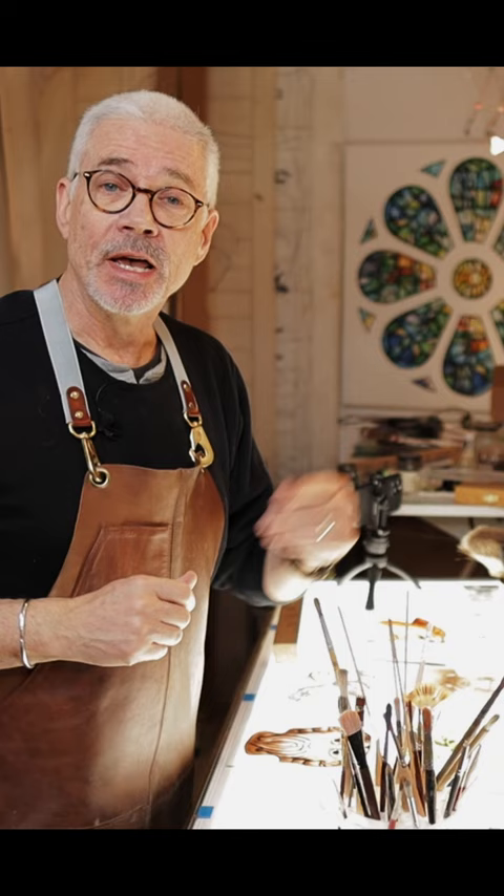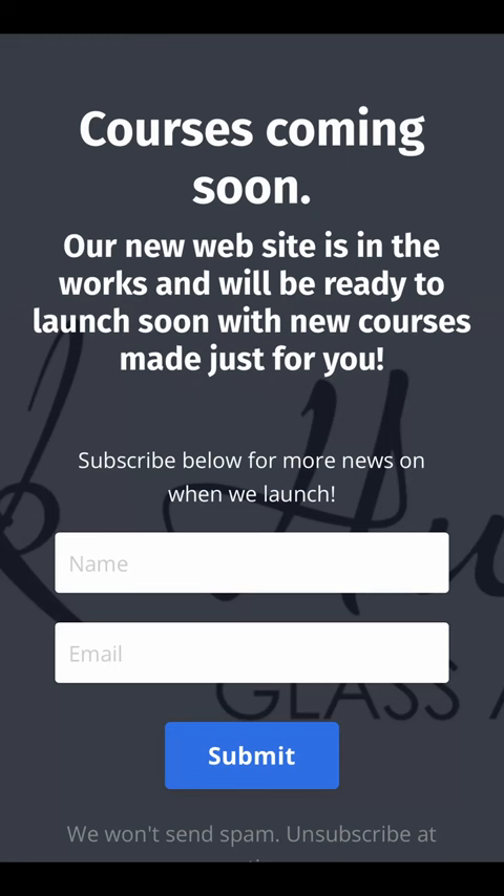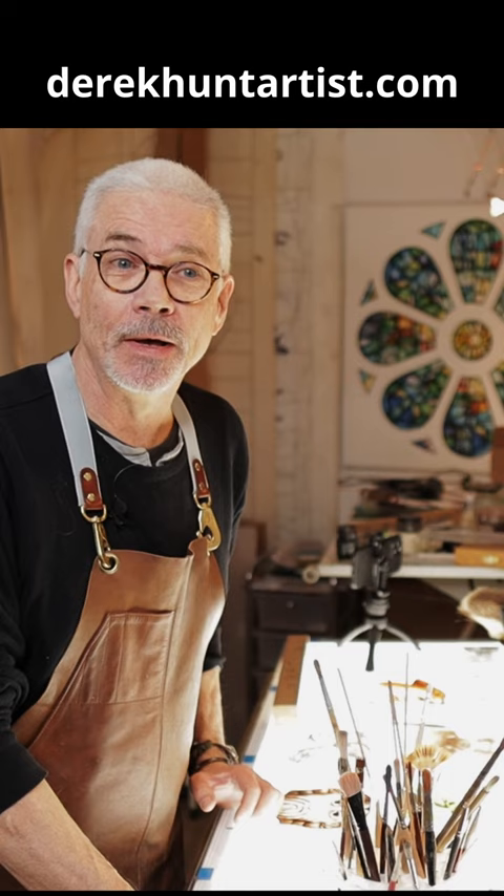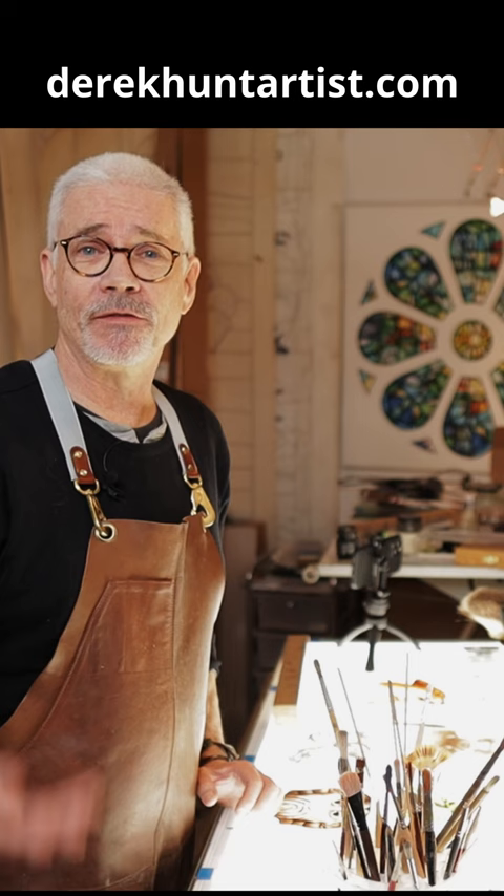There's going to be a link at the end of this video. If you click on that link, it'll take you to my website landing page. There's an opt-in button where you can leave your name and email address to say you're interested in learning more. That tells me I can send you information about the courses when they're ready. You can also go directly to my website, which is DerekHuntArtist.com, click the opt-in button, and you'll be in the loop and given all the information as soon as it's ready.